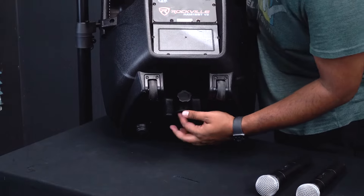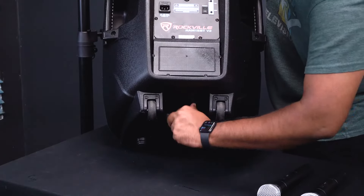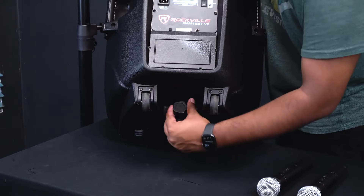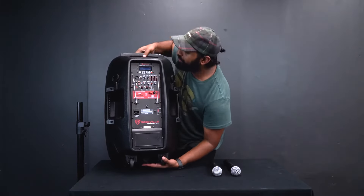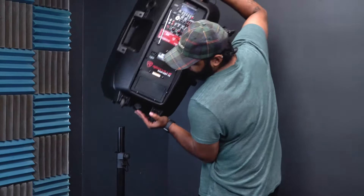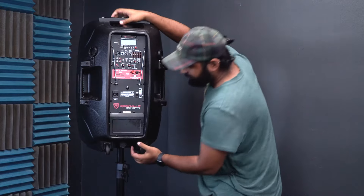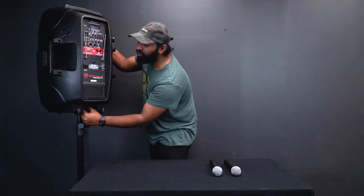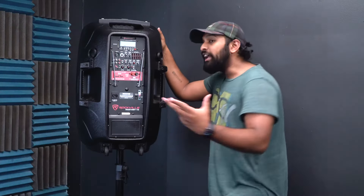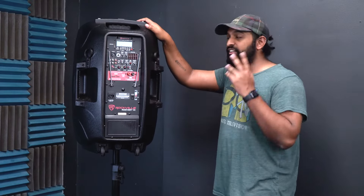On the bottom of the speaker there is a 30-millimeter socket to mount it onto a standard speaker stand. There's also a locking knob — turn it all the way to the left to loosen it, line up the socket with the speaker stand, push down, then turn the knob to the right to lock it into place. You don't have to use the RAM speakers on speaker stands — it just has that functionality if you want it.